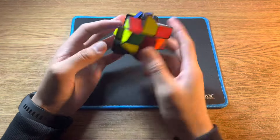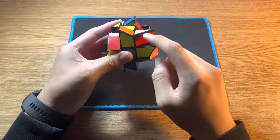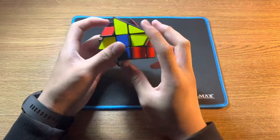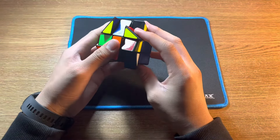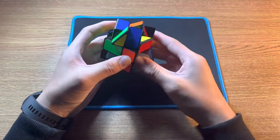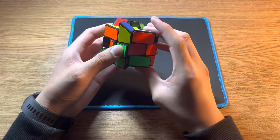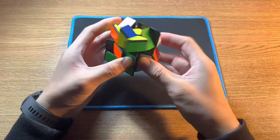Then carry on for the other corners, like this one. Put it above the right slot, and do the four moves until the corner is solved. If there's a case where the corner is already in the slot, just do the four moves to take it out, and now you just solve it as normal. For the last one, it's also in the spot — do the four moves, then solve it regularly.